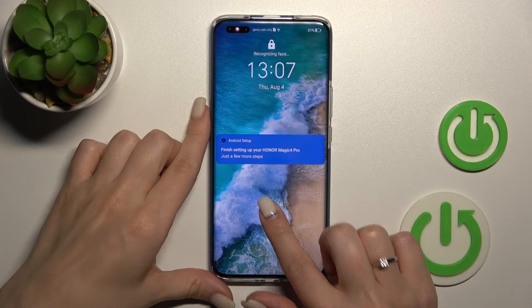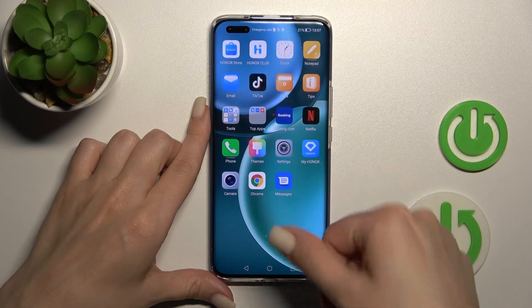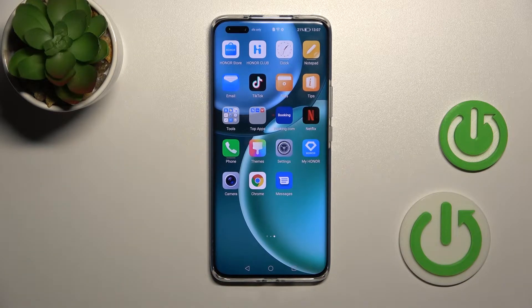Let's lock the device and we can see that we have successfully changed the fingerprint sensor animation on our Honor device. So that's it.